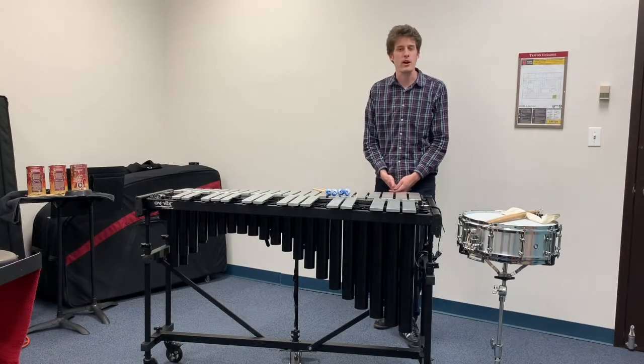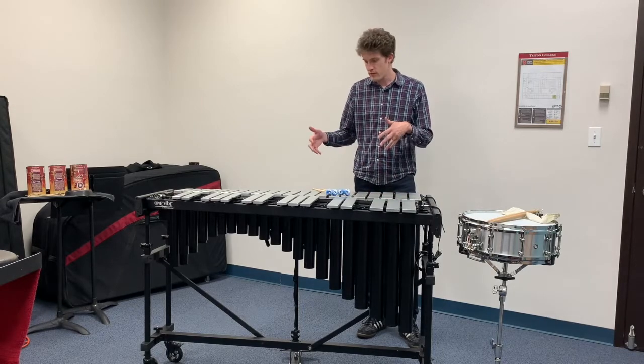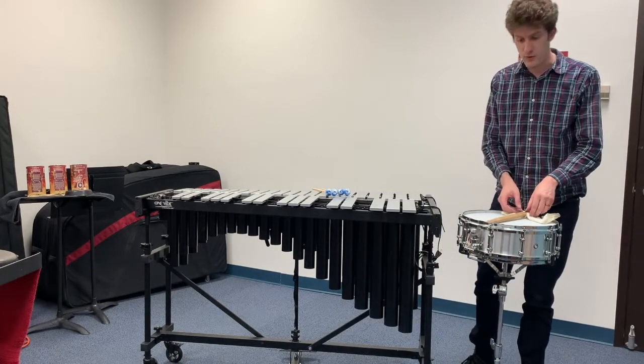Hi, my name is Josh Graham and I'm a percussion faculty member at the Music Institute of Chicago. I'm here to show you a few different percussion instruments today. The first one is the snare drum, which is what most people think of when they think of percussion.